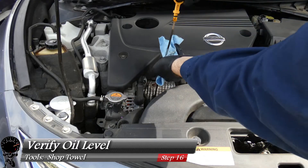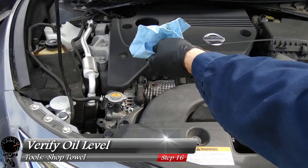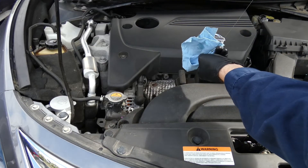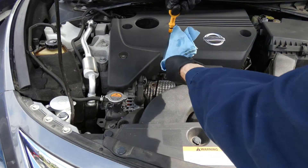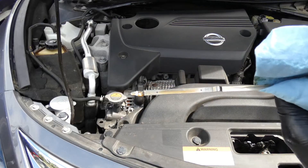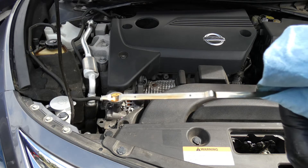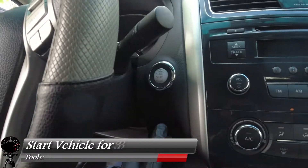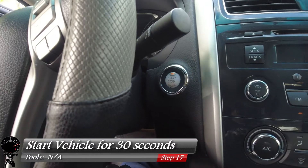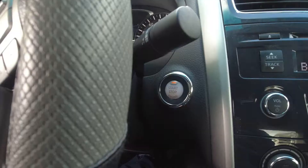Before we start the vehicle, let's verify the oil level. Take out the dipstick, wipe it off with a shop towel to make sure it's nice and clean, then reinsert it back into the engine and let it sit for a second. Pull it right back out — the level is right below the high dot, which is exactly what we want. We didn't overfill it. Put the dipstick back, and now we can start the vehicle. We want to let it run for about 30 seconds — this allows oil to circulate and the oil filter to be filled.